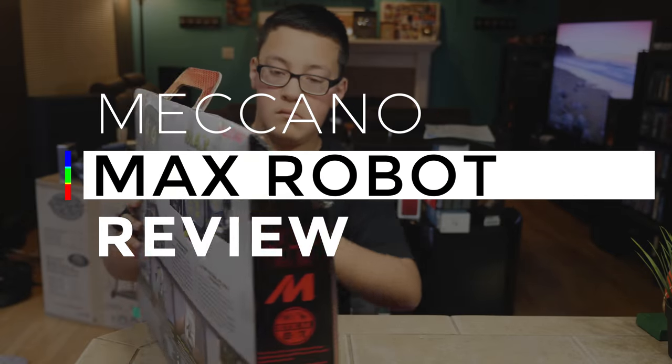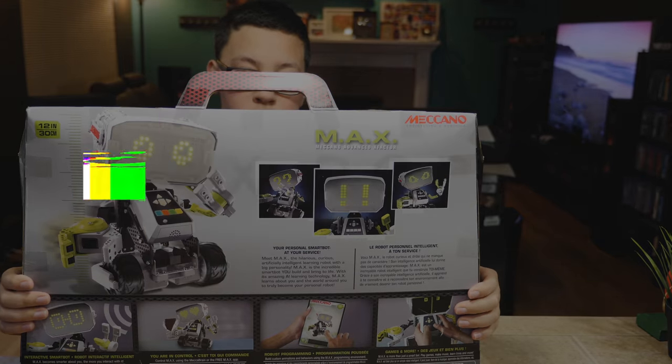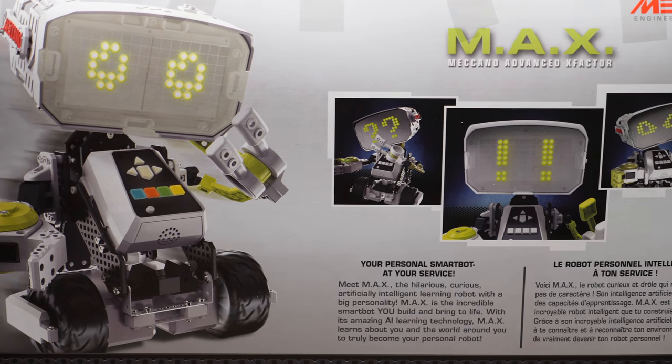Big shout out to Spin Master for sending over the Mechano Max and for sponsoring this video. Do you know what Max stands for? Mechano Advanced X Factor. Yes, Mechano Advanced X Factor is right.